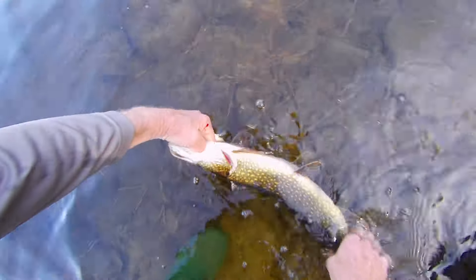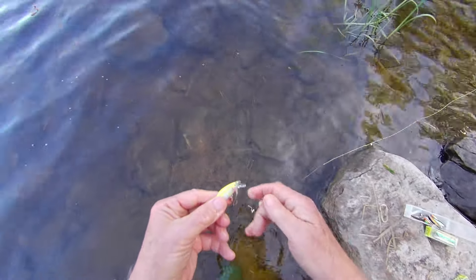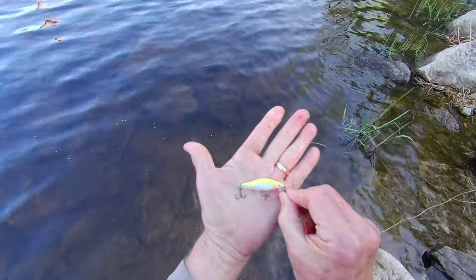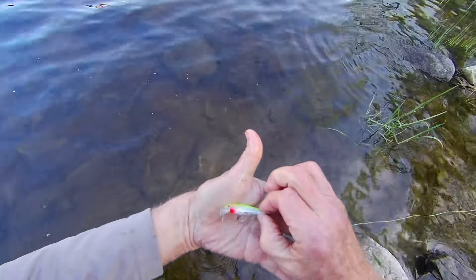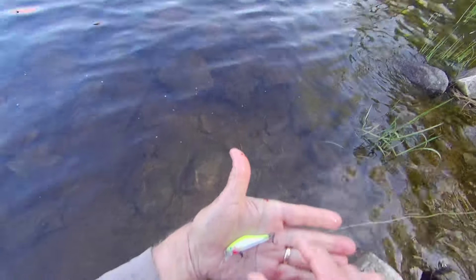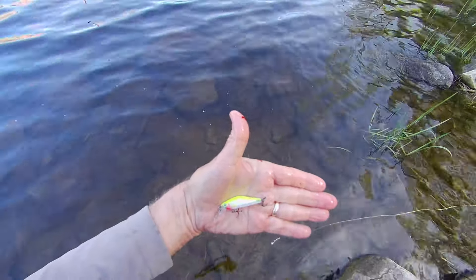Look at that — isn't that a nice pike to get on an ultralight? You could fillet it, but that one's going back. Now this is the little crankbait I was using right here — I've got some pike slime on it. This particular one is the Shadow Wrap Solid Shad, five centimeters — an excellent lure for ultralight fishing for different species. I'm going to keep this on for a few more casts and then try something else.